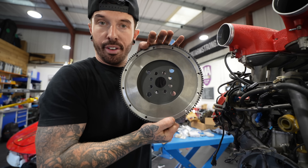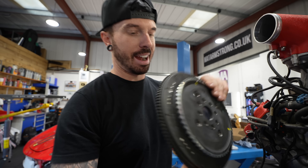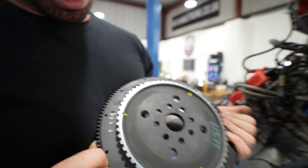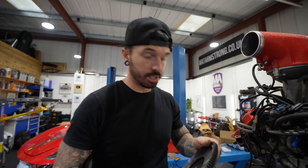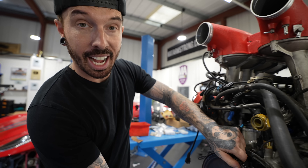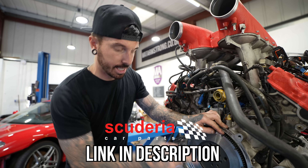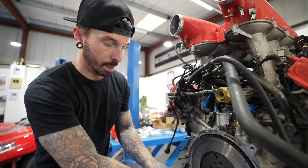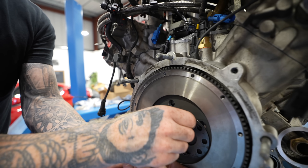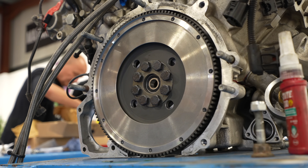Next up is the flywheel. These are super light and small — the lighter it is, the faster it will rev — and this one has been precisely balanced with small drilled holes. It's from Scuderia Parts, who have given viewers a discount code linked in the description. New flywheel bolts and washers go in, and the bolts have to be torqued up in a star-shaped pattern to ensure even, consistent pressure all the way around.